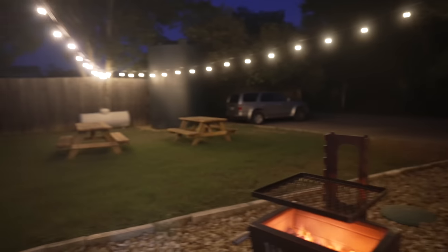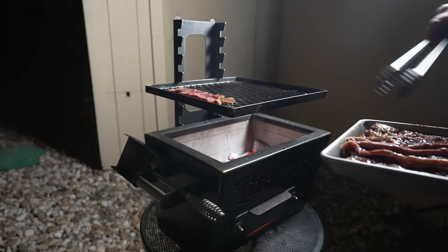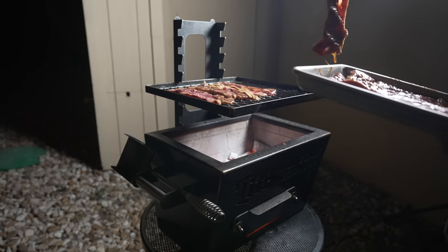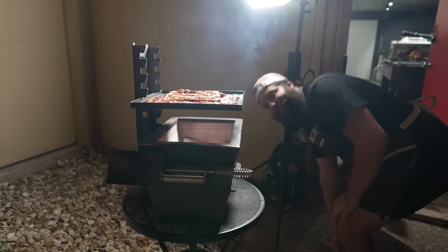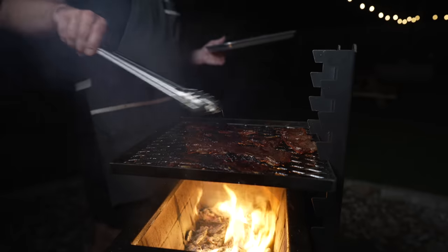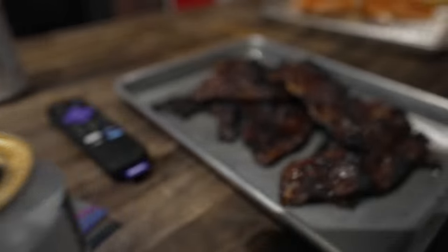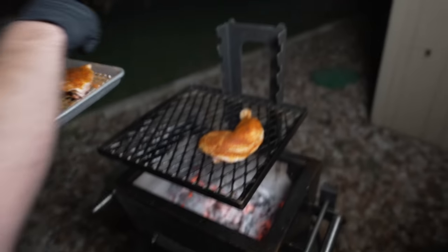What are you in the mood for? Yes — all of it. It's kind of nice at night, looking good out here. Let's start out with a little kalbi — a little Korean barbecue action. Oh, gotta love that sizzle. Best part about Korean barbecue is that it smells so good immediately. You can tell when that fat starts rendering. Oh, let's do this.